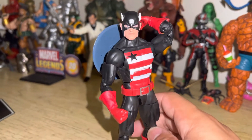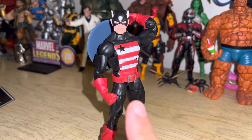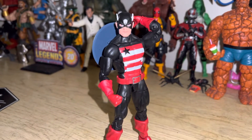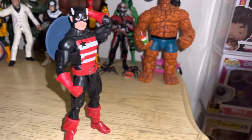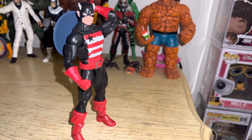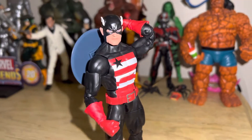Got them on sale from my Target in Laurel, Maryland, for about $17. This wave for me at this store was being discontinued, so I was like, well I might as well grab it. I wanted the Iron Man just for his newer Blast Effects, but $17 for Blast Effects is not something I want to do — I'm trying to find them on eBay.